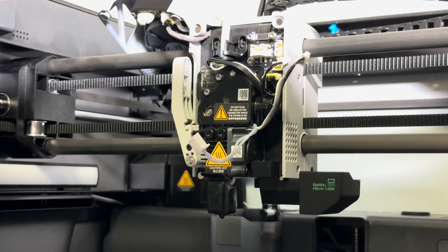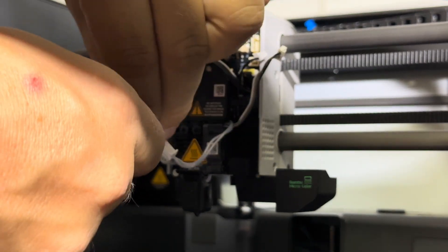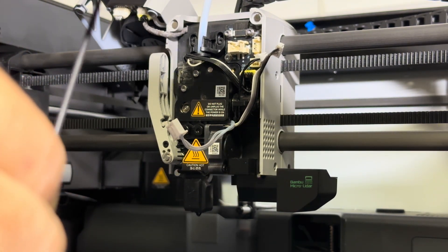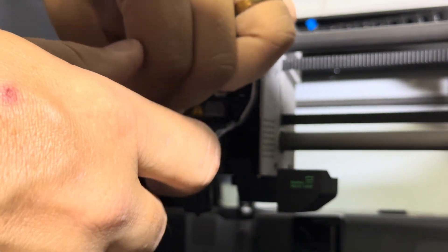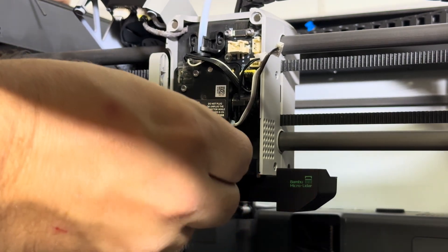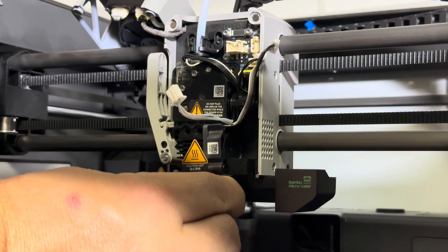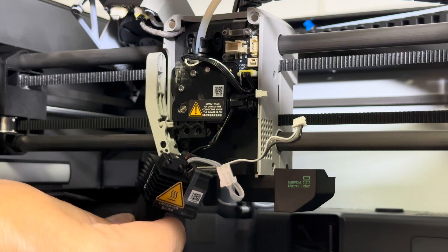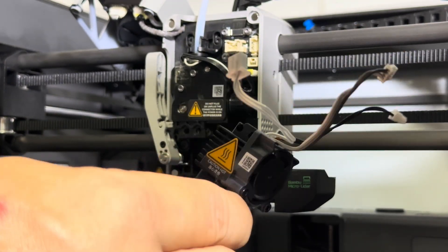Now with our cables removed, we can go ahead and start removing the old hotend. In order to remove it, you're going to remove this screw here and this screw here using an H2 Allen wrench. Be careful — there's a little clip here, make sure you get the cables out of there. And here is the fully removed hotend assembly.